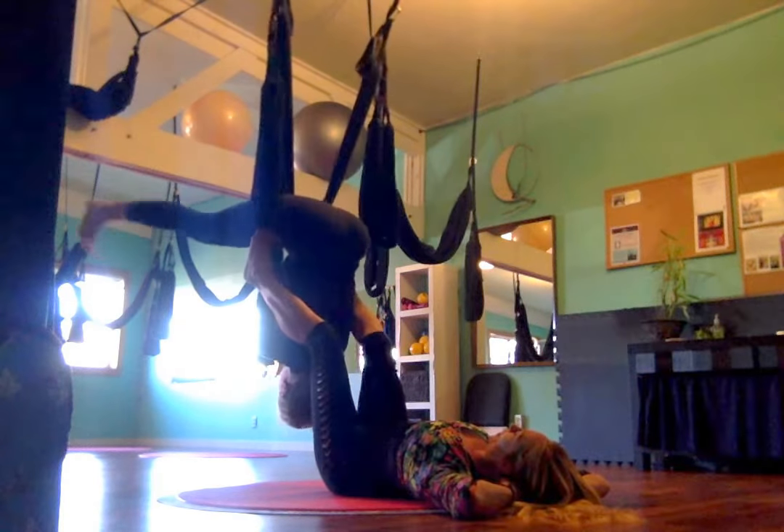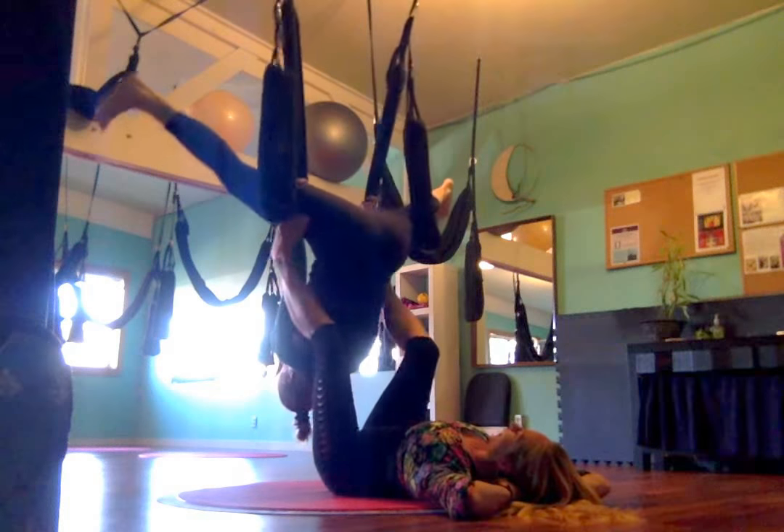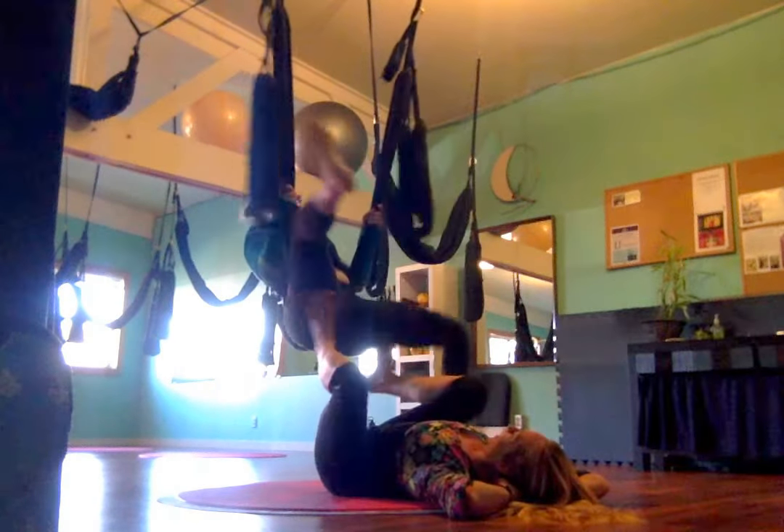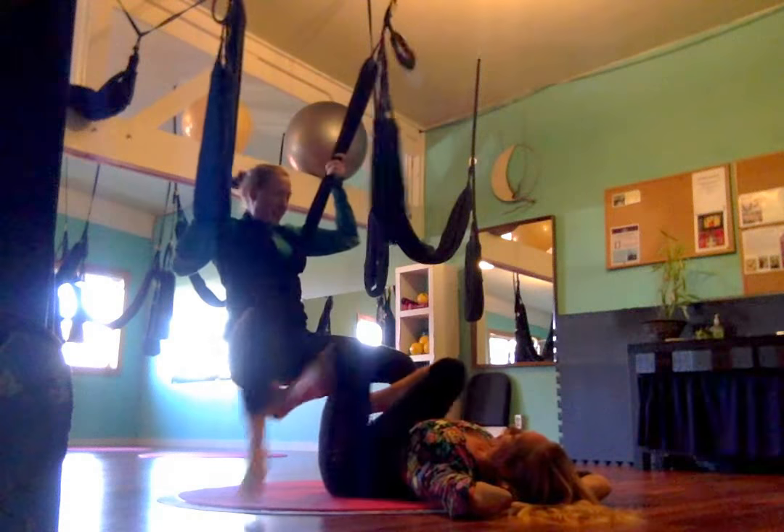Then you're going to reach up and grab for the swing. Release your feet, reach up, grab for the swing. And then come to sit. Leg up — yes. Transition into leg lift.